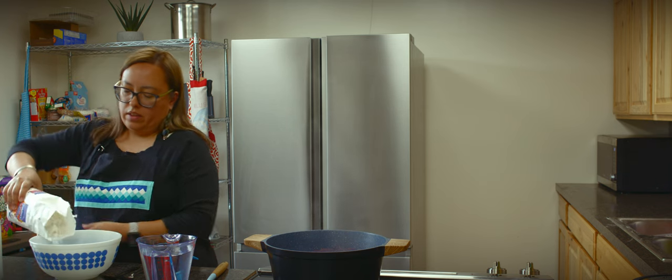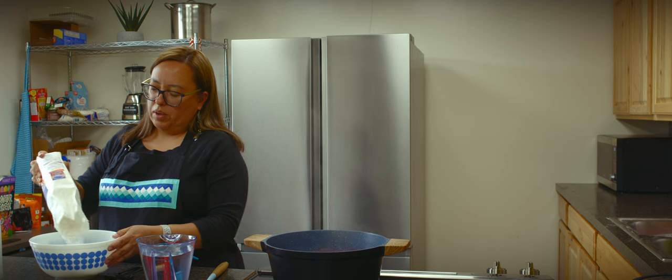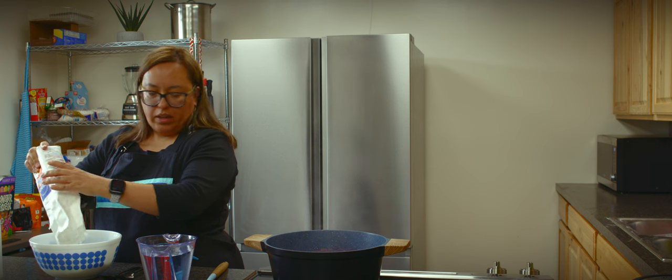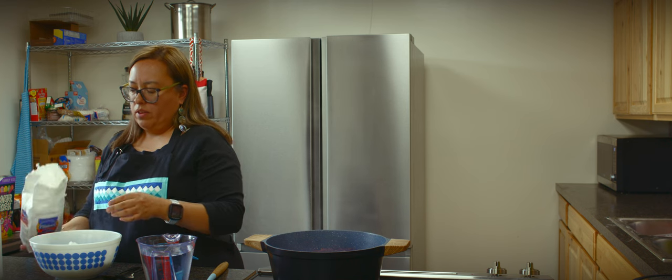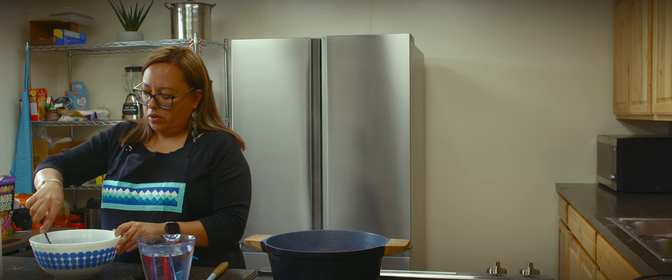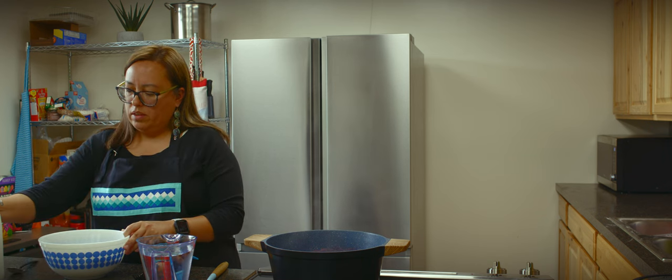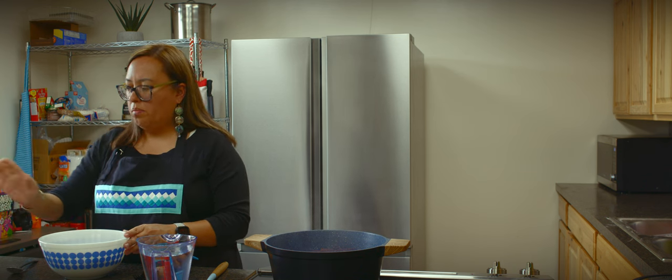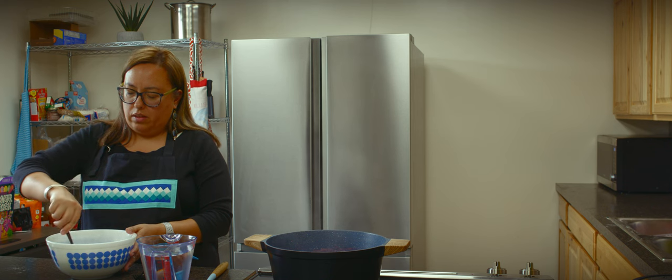I really don't measure anything because I've been cooking for so many years, but if I had to estimate, I would say probably about three and a half to four cups of self-rising flour. You're going to make a well in the middle, then take your whole milk — you can use two percent, but whole milk is best because it makes your dumplings the fluffiest. In the well, you want to incorporate your flour slowly; that's how you get the fluff in your dumplings.